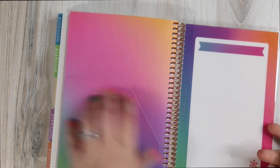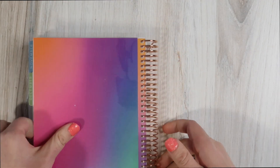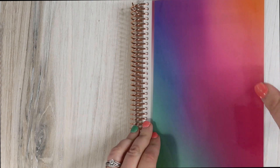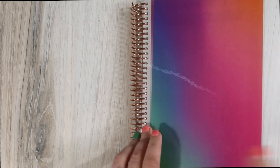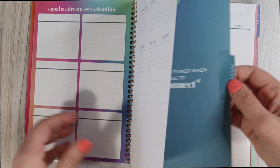And that's what that one looks like. The gradient is just so pretty — I can't handle it. Let's take a look at the second book. If you get the Daily Duo that starts in July, this will be the second book you get — the first half of 2023. Everything is going to be the same; the colors are just going to be a little bit different.